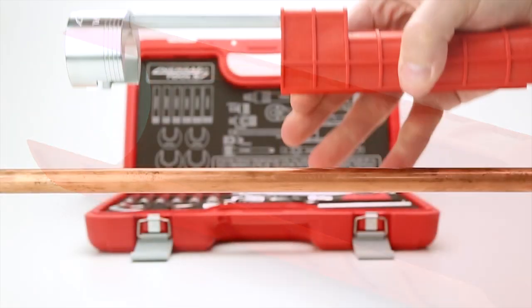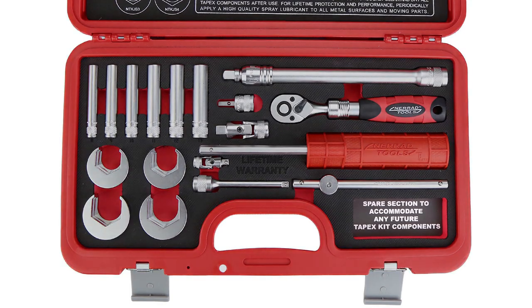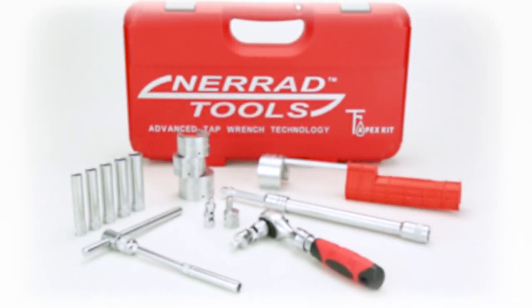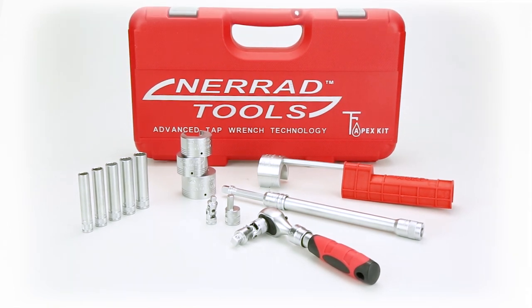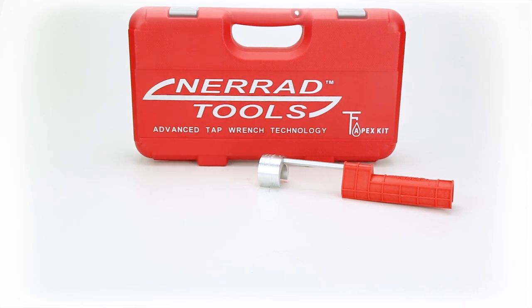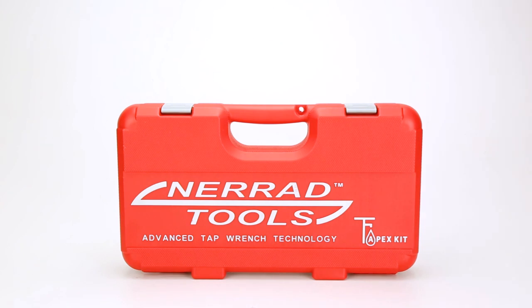It has a hollow body designed to rotate freely around the pipe. There's also a space within the mould to add additional components. Most components in the kit are manufactured from chrome vanadium steel. Please note, components do not come pre-lubricated. This is a comprehensive and useful kit with enough reach to get into the tightest of spots. Order your NARA TAP-X kit now at Pipestock.com.